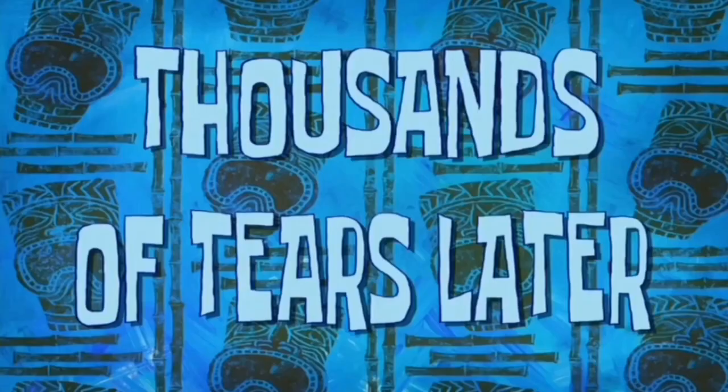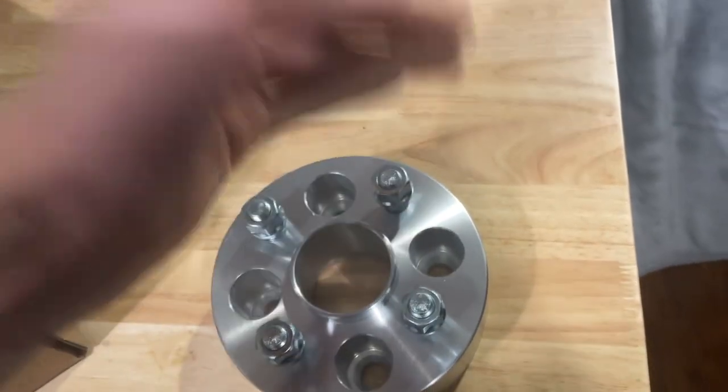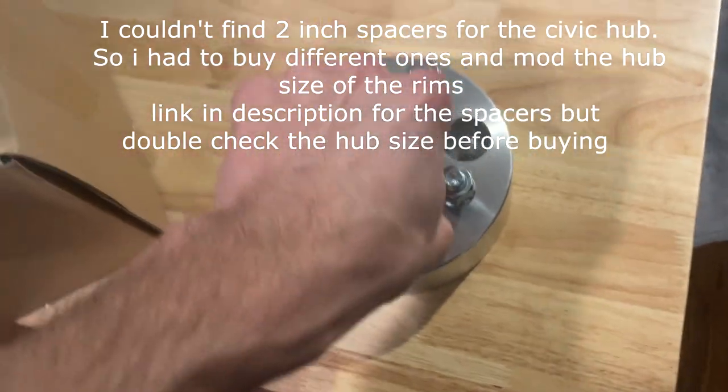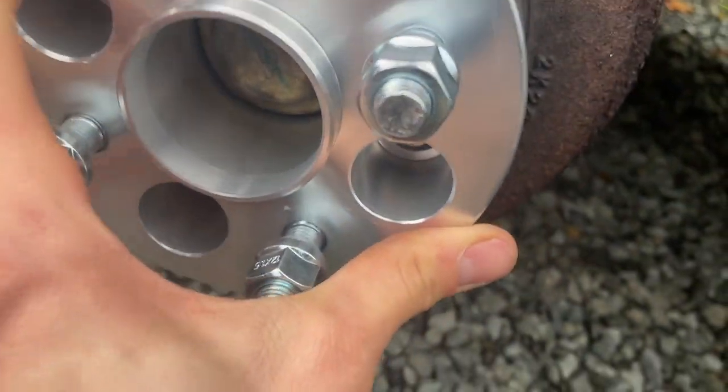Got the spacers! One problem — they're 4x100, which fits no worries, and the lug stud things are the same, no problems there either. The only issue is the spacer will fit on the vehicle fine but to put the rim on it's going to be a millimeter too small, so I might have to bore each rim a millimeter bigger. Now at the moment of truth — the car is 57.1 hub centric and the spacer looks like 56.1, so there'll be that millimeter of play, but we have acorn nuts that will center it out.